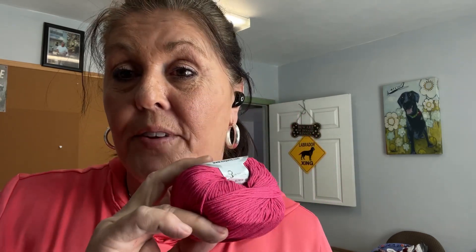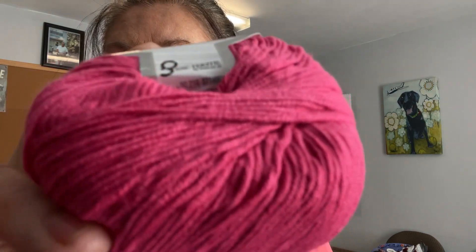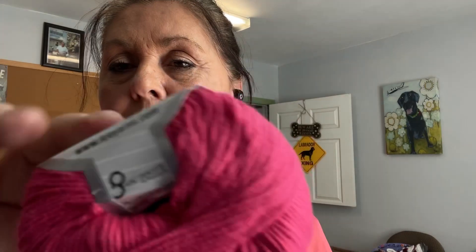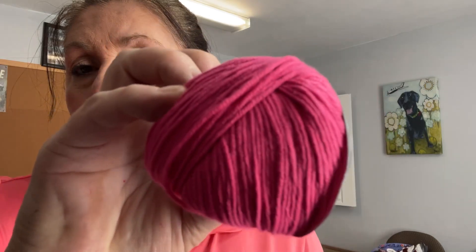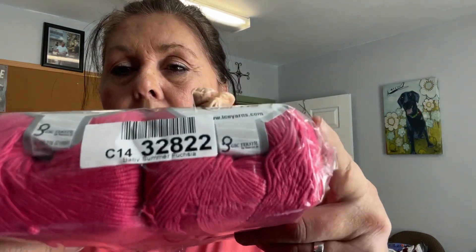They have two fuchsias — this is the lighter one of the fuchsia. They have that screaming fuchsia; I call it neon — it actually is neon. Is that not pretty? It's Baby Summer — all of these bags were $9.99 a piece.